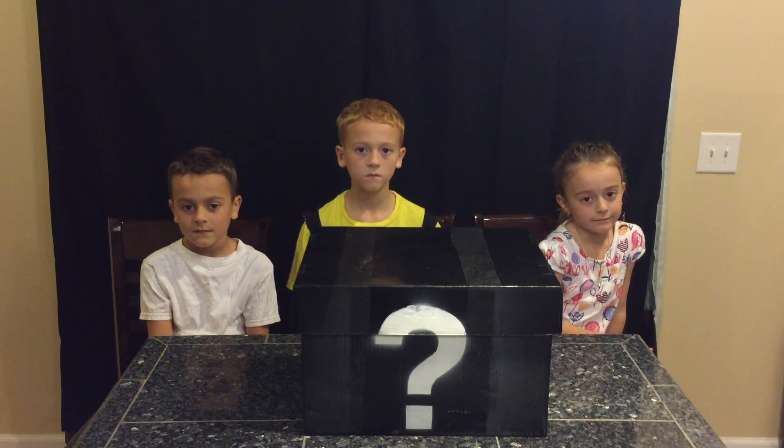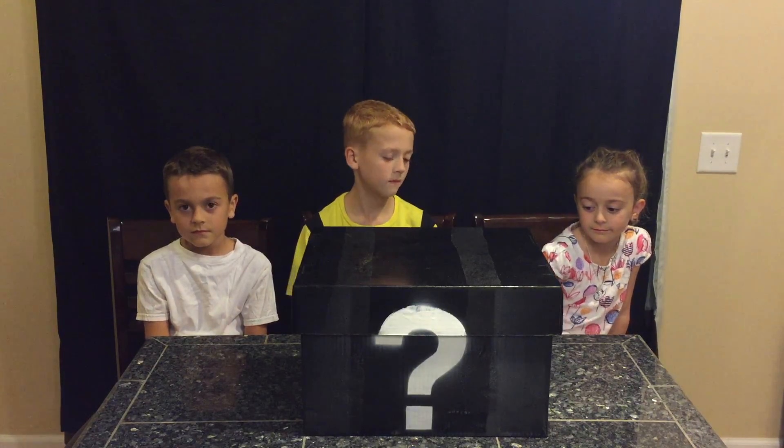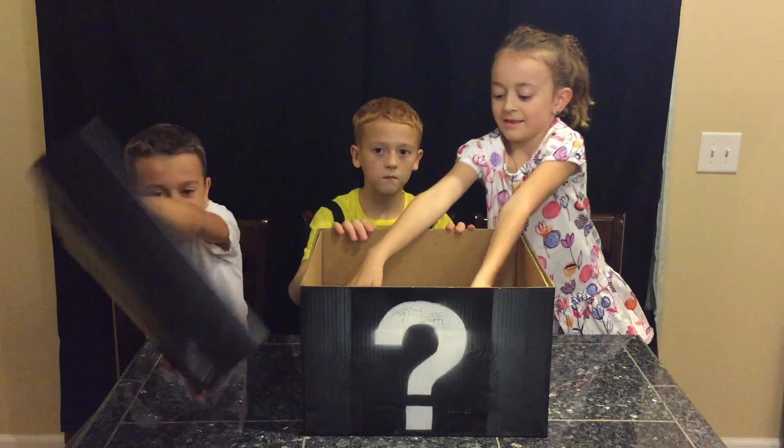What's up, guys? We're back, and today is Mystery Monday. We've got the mystery box in front of us. We're going to open it up and see what our secret ingredient is for the week. You guys ready? Are you excited?